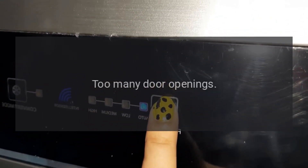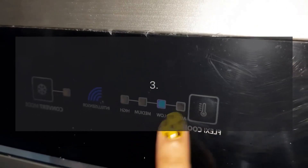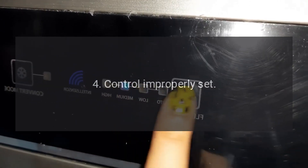Moisture Collects Inside. Cause 1: Too Many Door Openings. Cause 2: Prolonged Door. Cause 3: Hot, Humid Weather Increases Condensation.